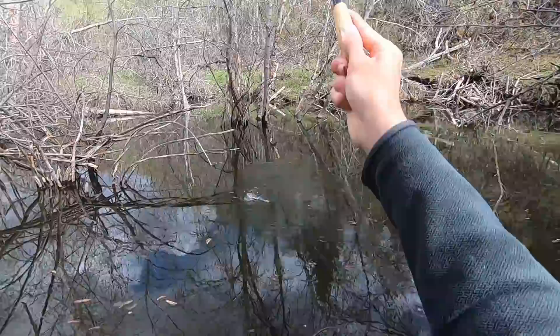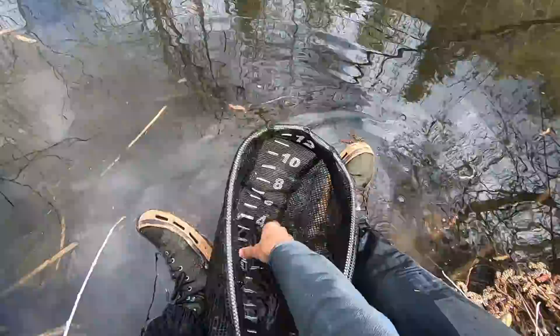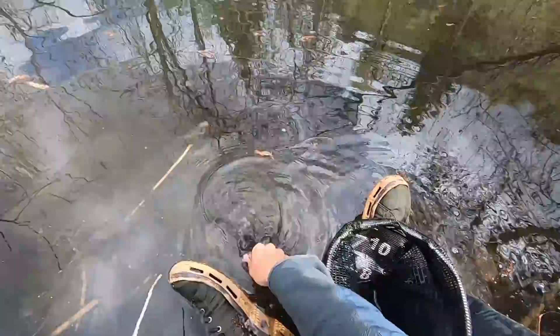Got one? Nice — very, very nice. Another little baby, four or five inches. Another beautiful fish. Alright, let's go over there.